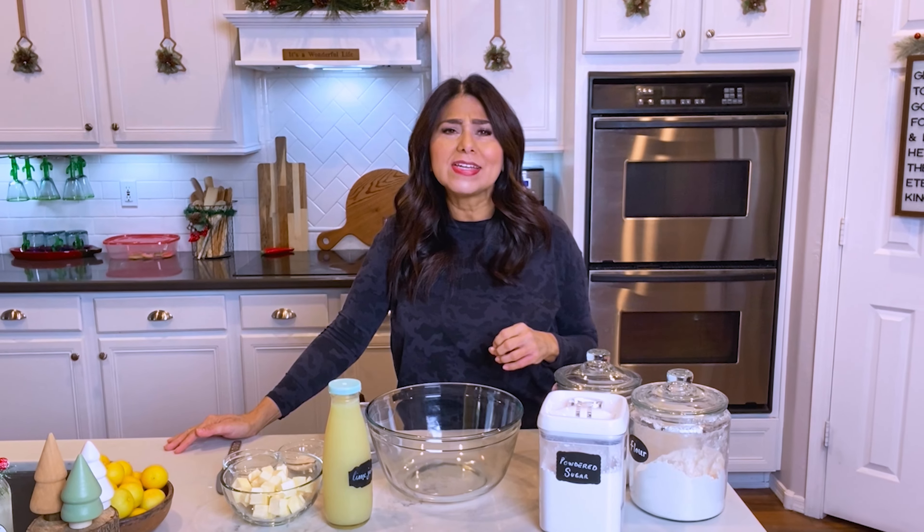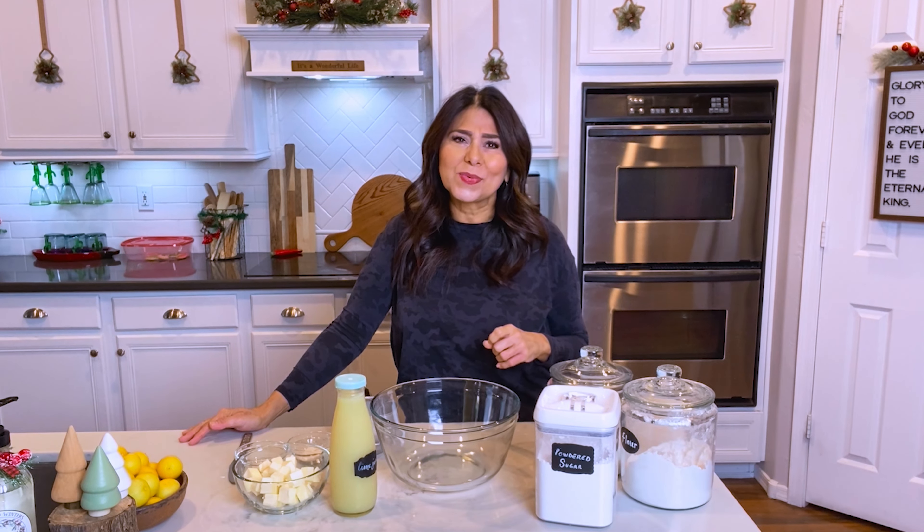Anyway, I'm going to go ahead and make these lime bars and I'll put the recipe in the description box below. This isn't my own recipe — it's just something I found on the internet — but I'll put it there for you in case you want to make them too.